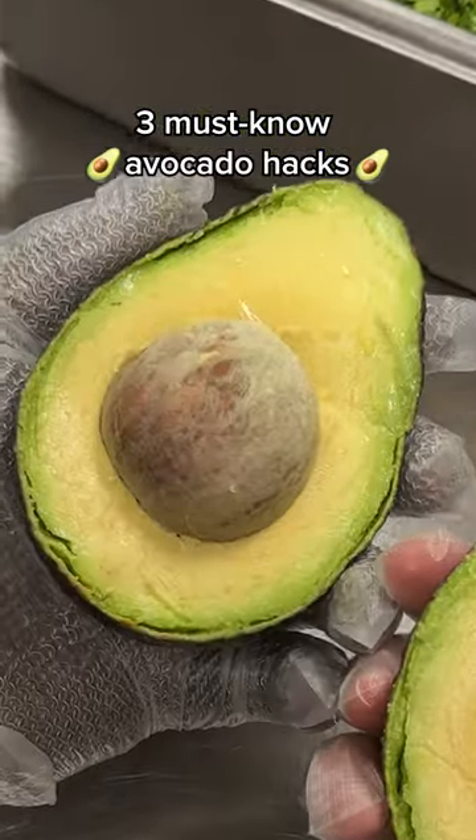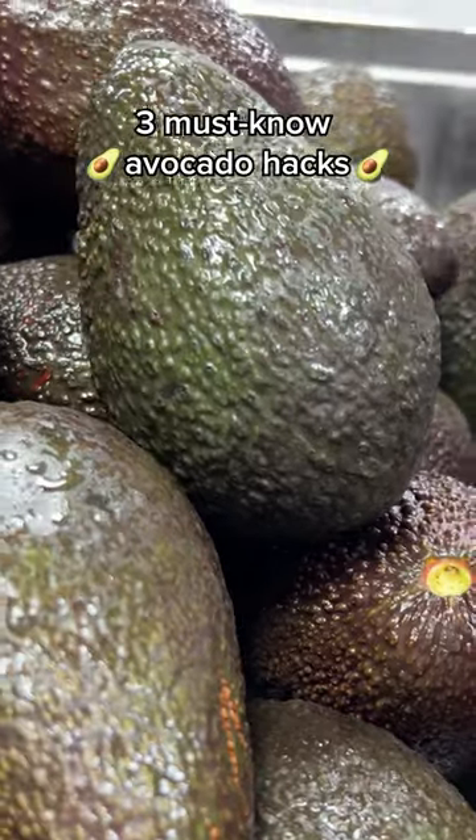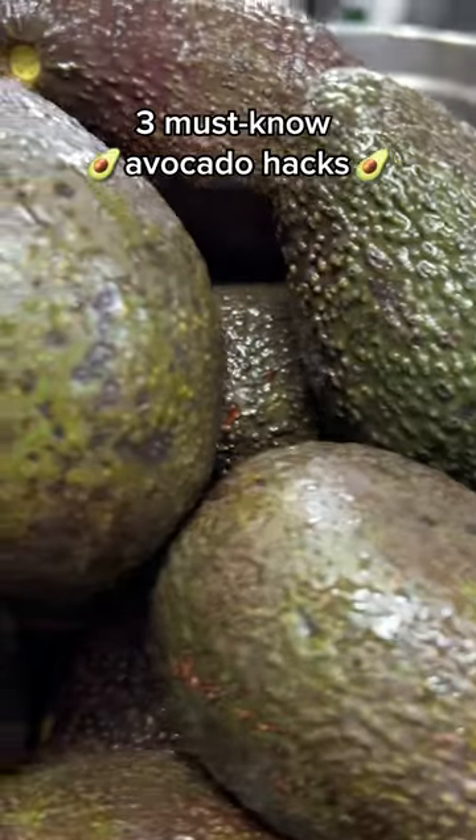Three quick tips to get the most out of your avocados. The first two are things we do in our restaurants every single day.